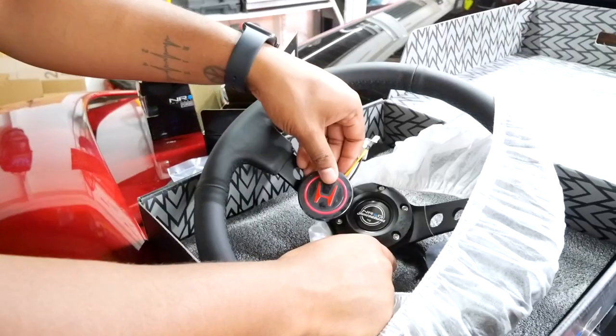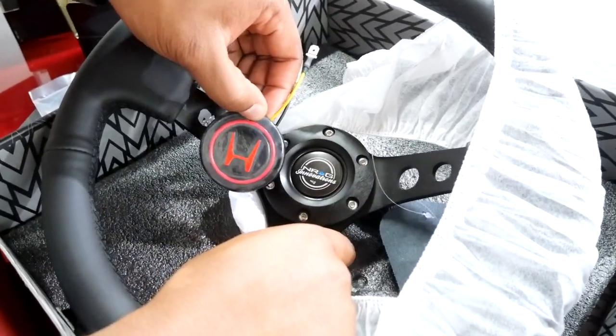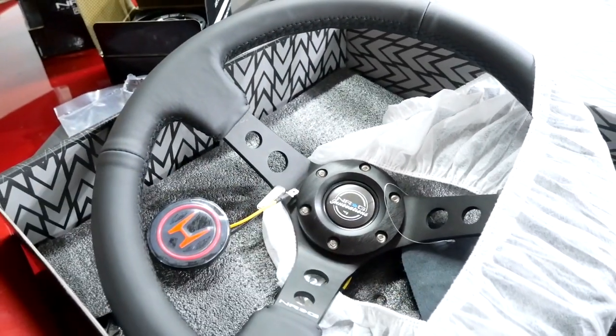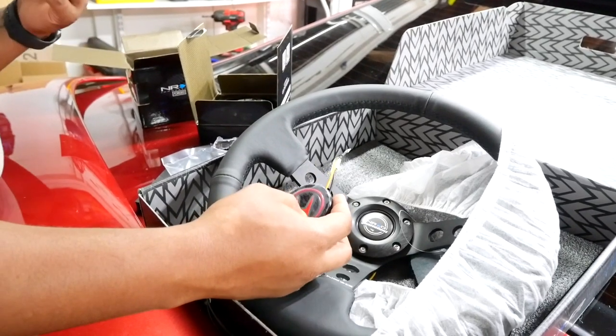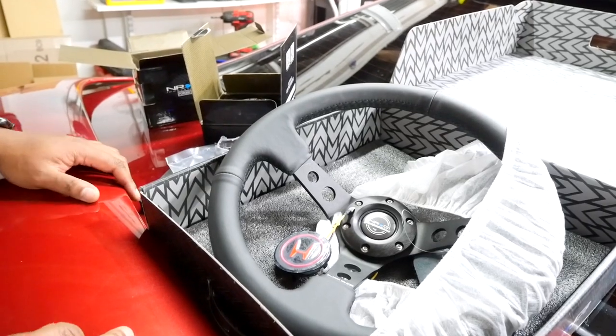I also ordered a horn button to match the car a little bit better. I got this off eBay and it said it's for an NRG wheel, so hopefully it fits. It's red — I have a red stitch leather boot and a Mugen style shift knob, so I just wanted to tie all the colors together. But that's enough talking, we're gonna hop in the car and get all this stuff installed.